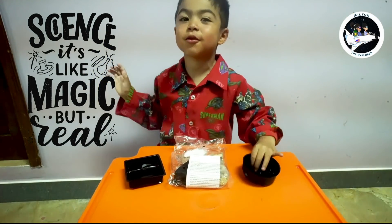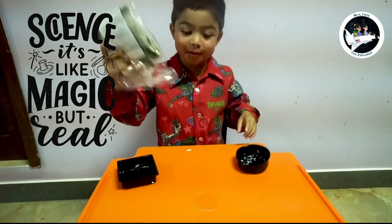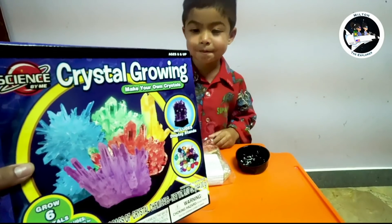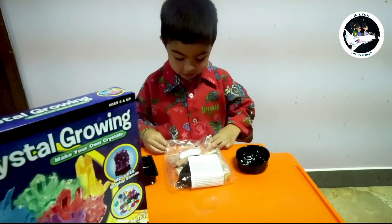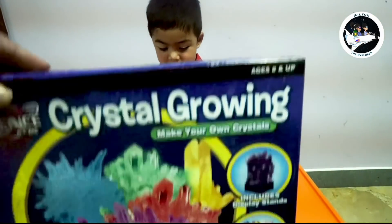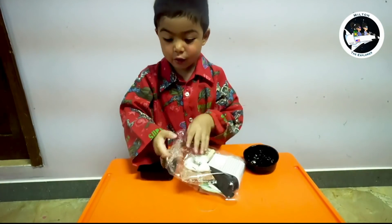Hi, it's Milton the Explorer. Welcome back to my YouTube channel. Today I got these because we're going to make some growing crystals. And these are what I got. I need the red one — that's what I like. Red, red, red.